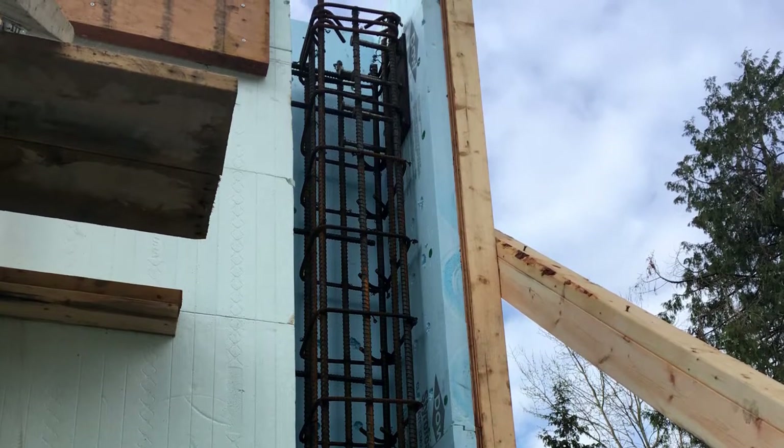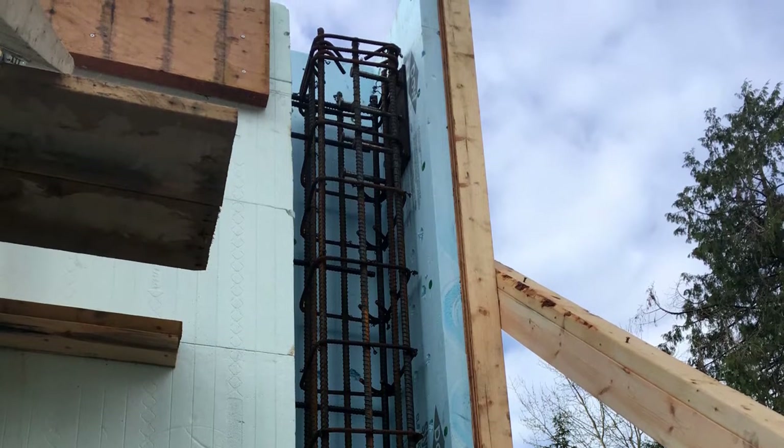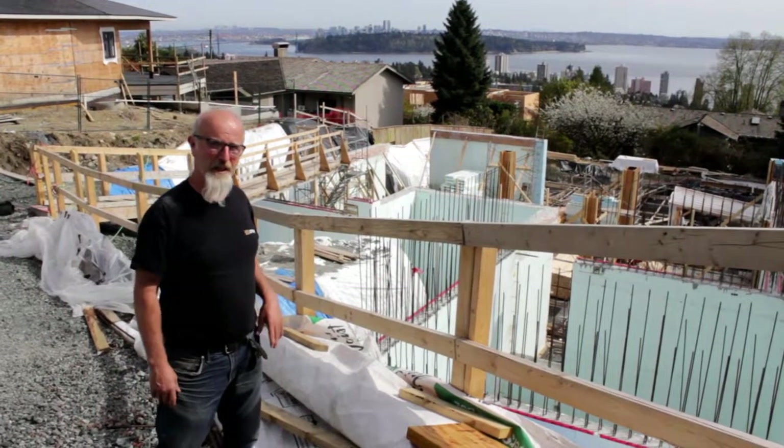One of the interesting things was the free-forming around the regular ICF blocks. The engineer designed that we need a 14-inch pilaster to support all the steel up above, so we should go and look at that — it's quite interesting how that came together.